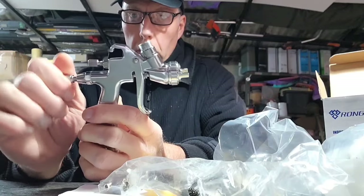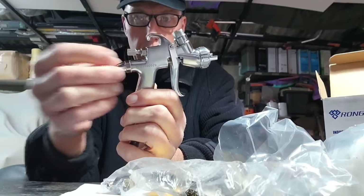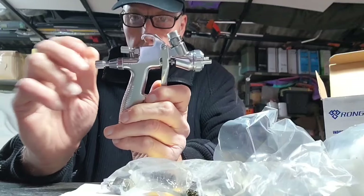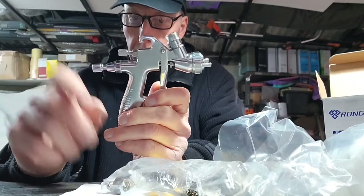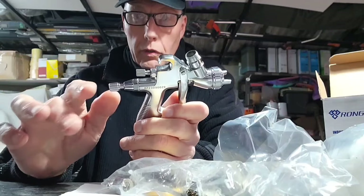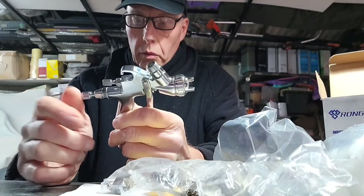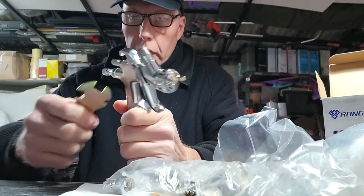Normally the way you undo a needle is you loosen it off, it comes off in your hand, the needle pulls out together with the spring — easy peasy. You'd think the same with this, but no. When you try to undo it, it comes to a stop and won't come out because there's a circlip on the inside to stop it. To get the needle out — which they say you have to do every time you use the gun or want to give it a good clean — you need to undo the back section.